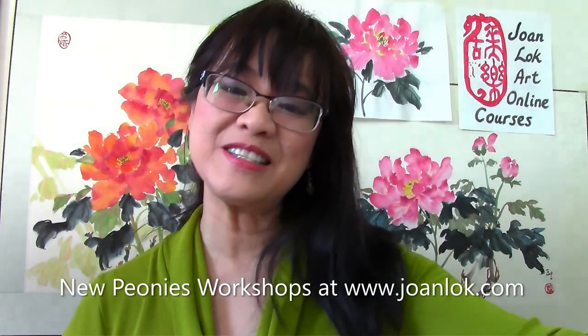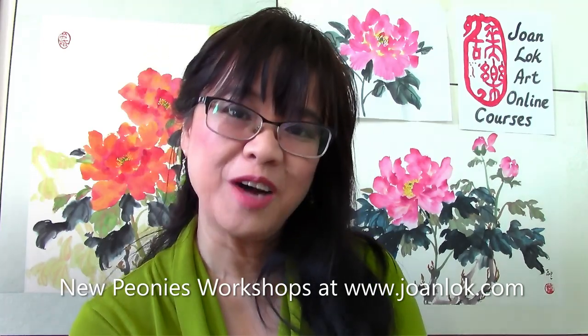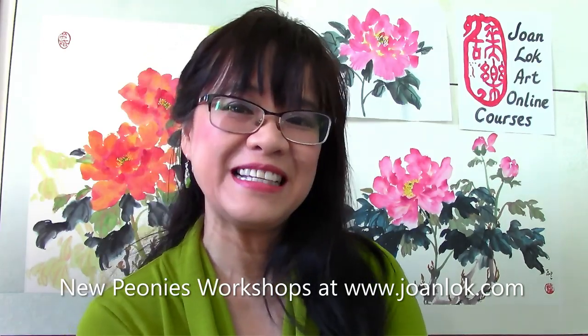So if you are interested in painting peonies, please join my workshop and we'll learn how to paint peonies together. Thank you.